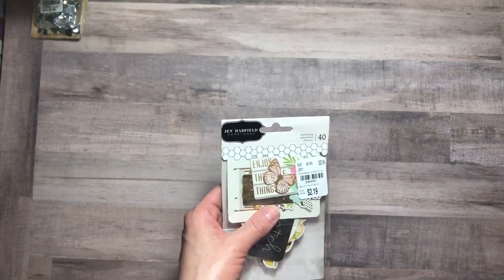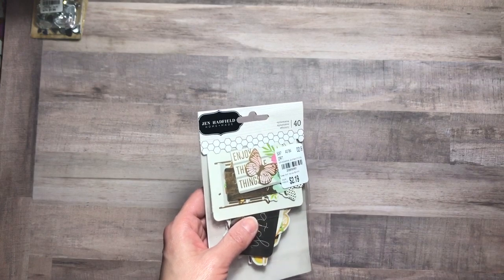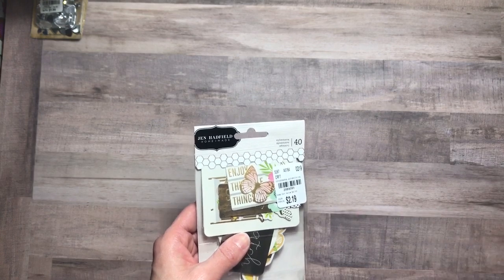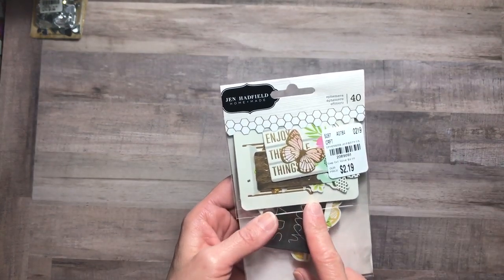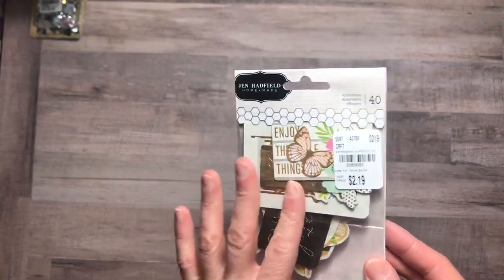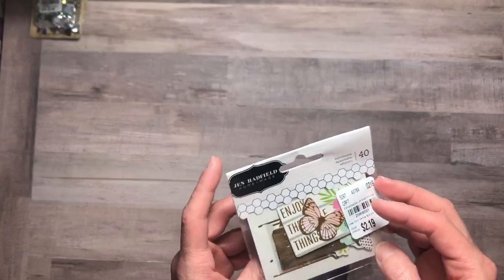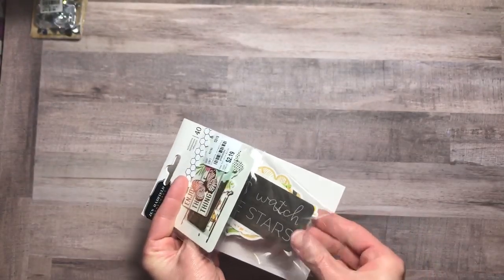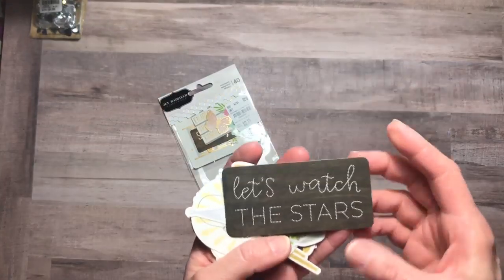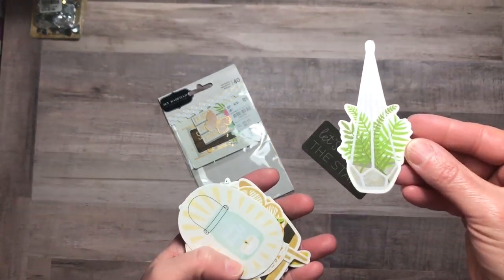They had a lot of Jen Hatfield items and the Garden Party was one that I actually had, as well as a few others in my basket at the time, but I ended up putting them all back and getting something totally different. However, I did pick up the ephemera for the Garden Party for $2.19, and oh my gosh, this is a fabulous set. I want to share some of the pieces with you. After I saw the pieces, it almost made me want to go back to get the Jen Hatfield paper, but I'm just loving these little die cuts.